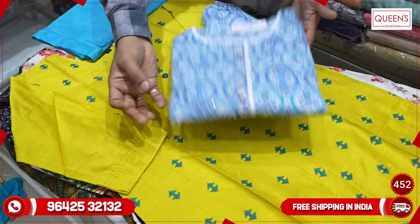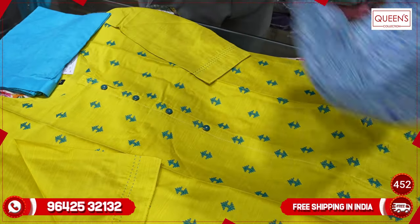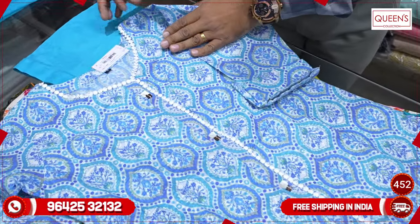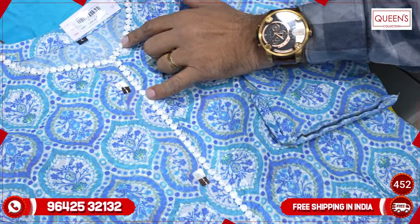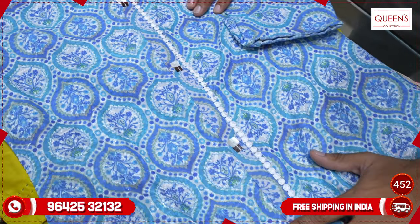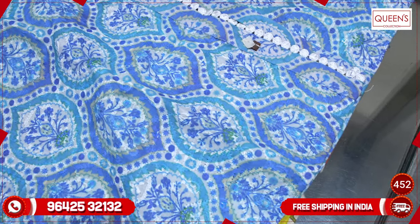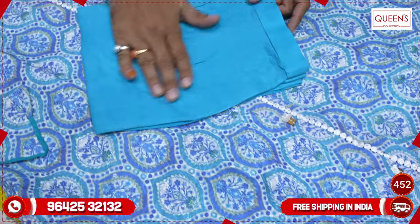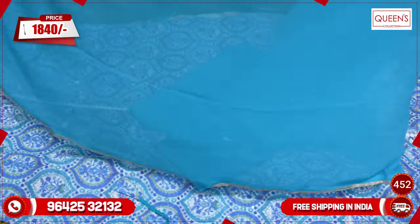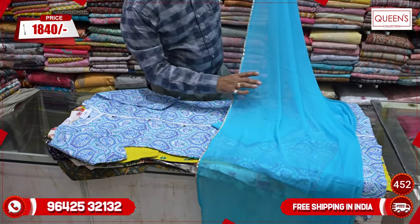The next concept is a lovely concept — it looks very beautiful. The color is very different, the print is also very different. The neck is also unique. This is also a chicken work with schiffli. It is very different, simple, and sober — same as the blue color. It is a 3-piece set — a super collection in the 1840 range. There is a lot of variety, simple and sober.